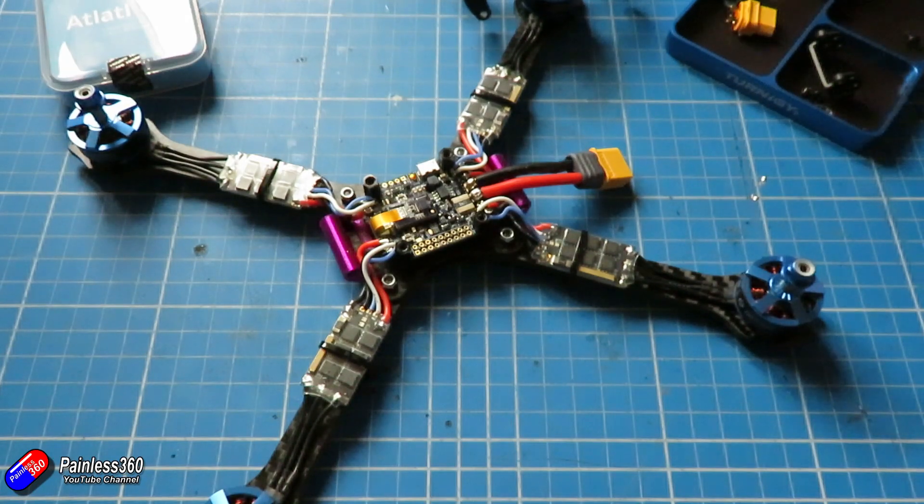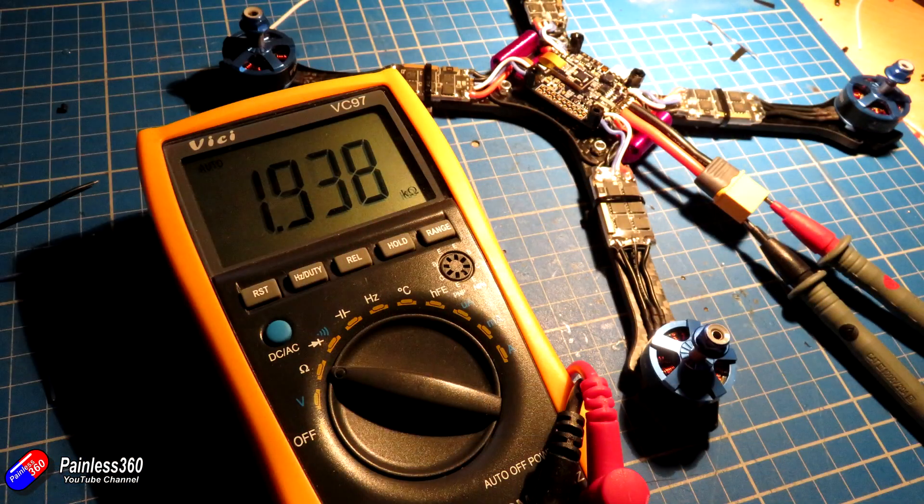The final step after all the power system soldering was to quickly pop an ohmmeter onto the output and make sure there were no dead shorts. Luckily on this one there aren't, so I haven't completely messed up the power wiring. We'll find out in the next video if I've done the same for the signals.